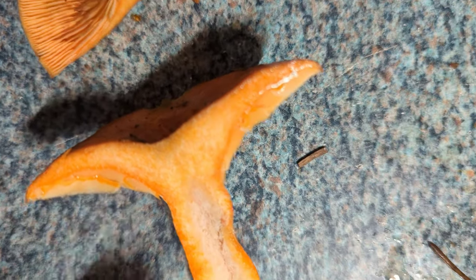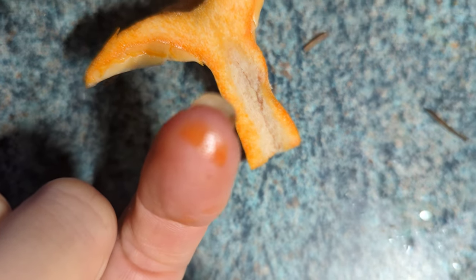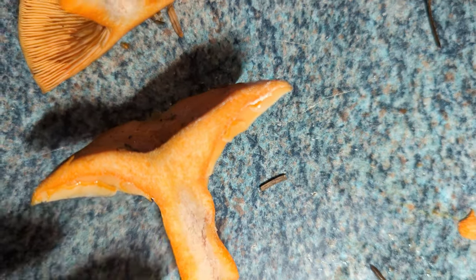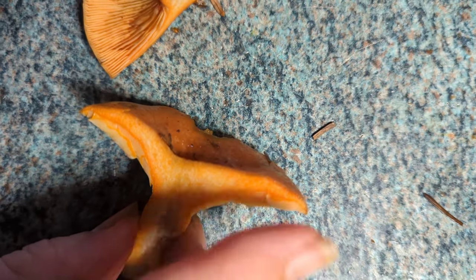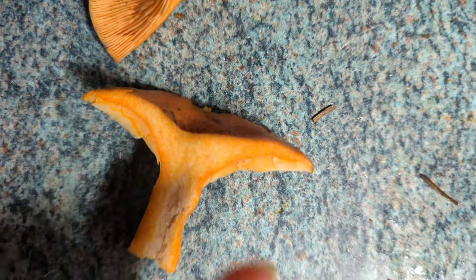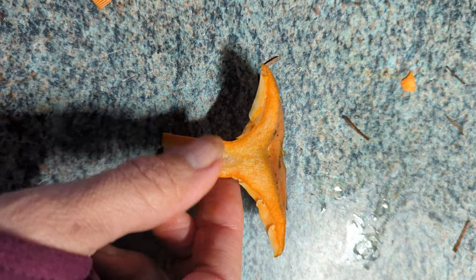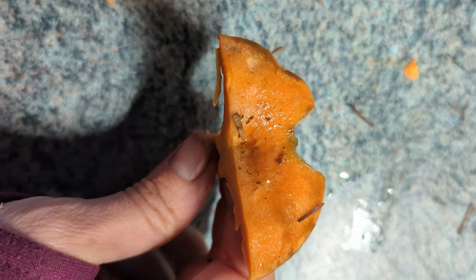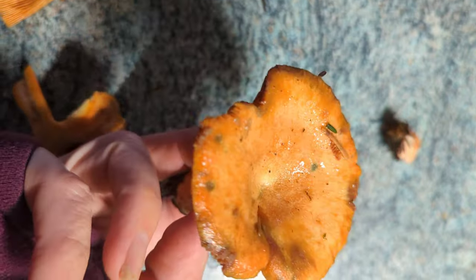Right, so you can see there's an orange milky sap when you cut it. It's a funnel shape when it's a bit older; when it's younger it's more flattish, and as it gets older it becomes more of a funnel shape.